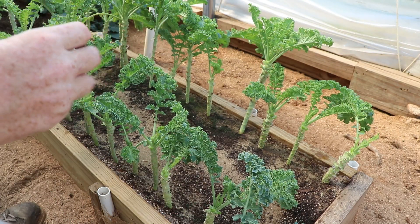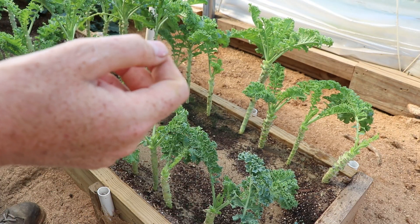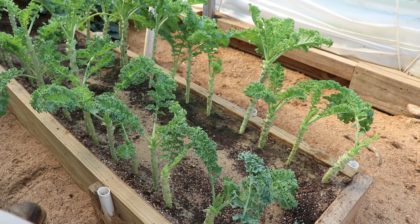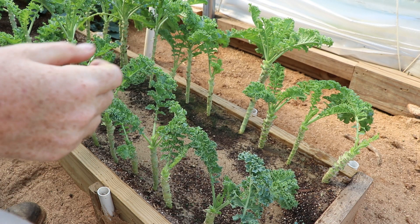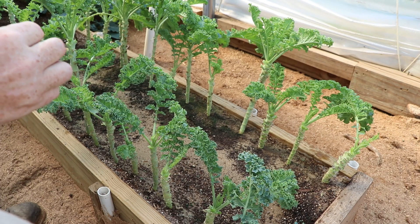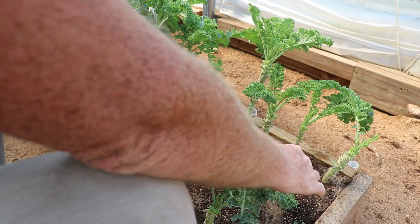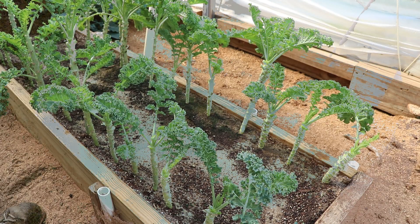So far we've used our vegetable washing machine to clean kale, cabbage, beet leaves, broccoli leaves, some heads of cabbage, and I pulled out six carrots just to see how it would do — and it really did a good job. Five minutes in the tank and everything was clean.